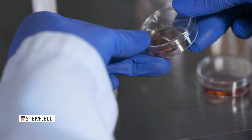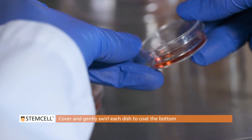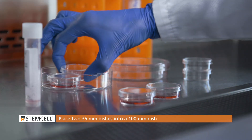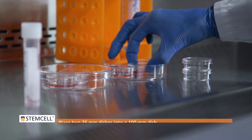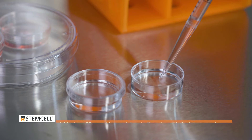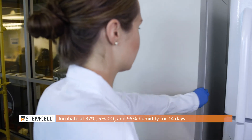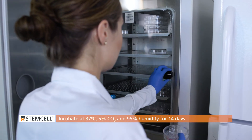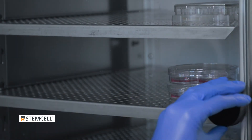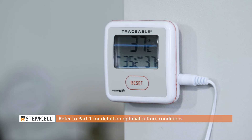Once all 35 millimeter dishes have been inoculated, cover and gently swirl each dish to coat the bottom — this will ensure an even distribution of colonies. Place the 35 millimeter dishes into a 100 millimeter dish. Add a third dish containing sterile water with the lid removed. Cover both 100 millimeter dishes. Incubate at 37 degrees Celsius, 5% carbon dioxide, and 95% humidity for 14 days. For detail on optimal culture conditions, refer to Part 1: Receiving the Kit and Preparing Materials.